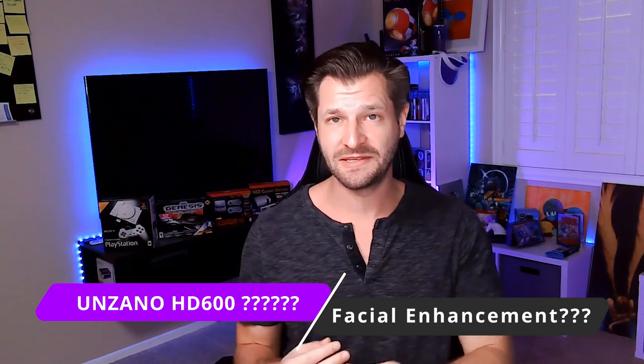What about that facial enhancement the camera claims it can do? I think you have to set the camera up, fine-tune it, and then re-login to your broadcasting software to get it to activate. After doing that — oh my god, I look so dreamy! But honestly, I couldn't find exactly what facial enhancement does. I think it's just a fancy term for good clarity, and to be fair, this camera actually does have good visual clarity.